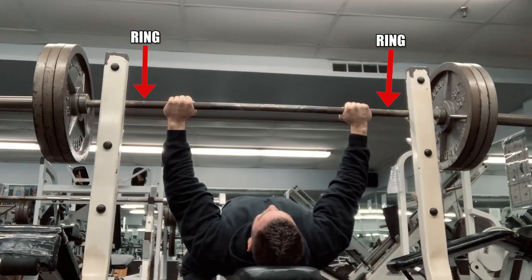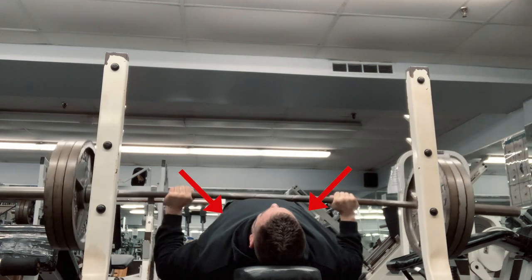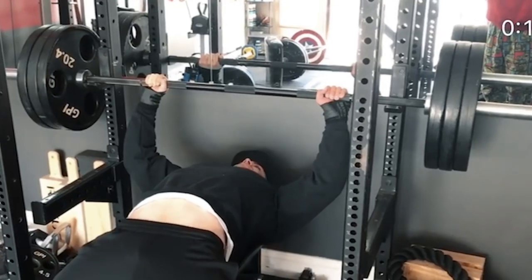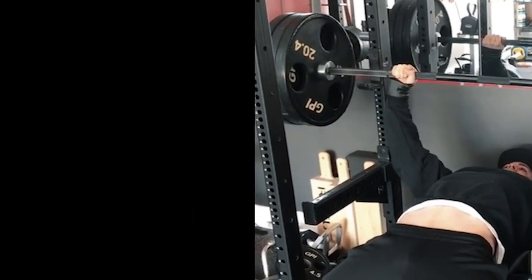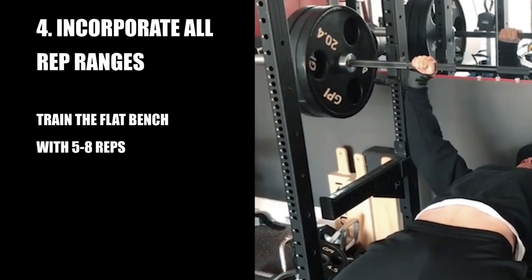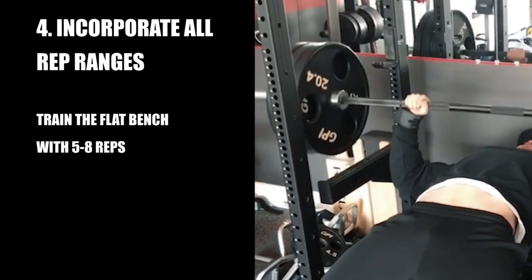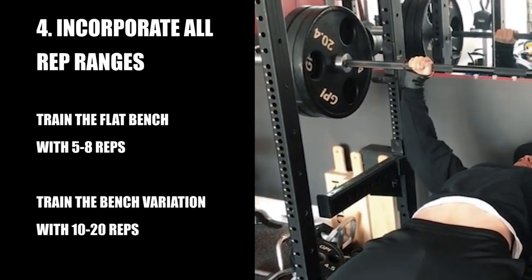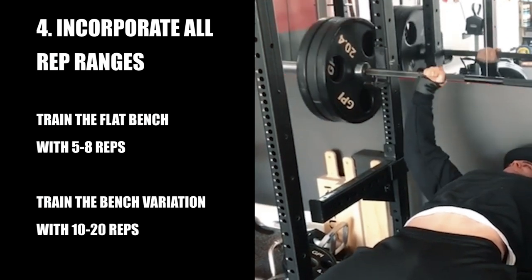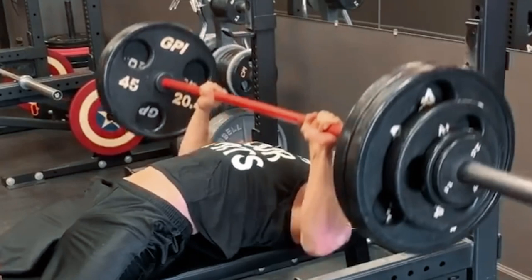For bodybuilding purposes, the best grip I've found is about 1-2 inches inside the rings or just slightly outside the shoulders. This is a slightly closer grip than normal, but it increases the range of motion on the movement, which results in a larger stretch and better contraction. This is key in recruiting all the muscle fibers during the lift. In addition to that, you want to train all rep ranges, but you must focus on 5-8 reps for your staple movements.